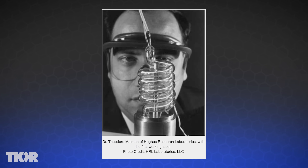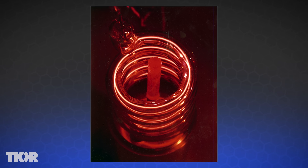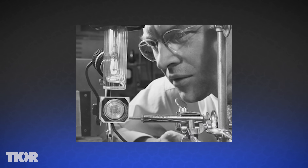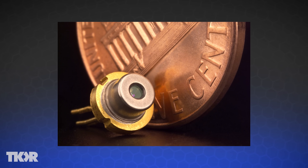Hughes Aircraft built the first laser using rubies, light, and mirrors to produce a beam. Then in the 1960s, the first semiconductor lasers, also known as diode lasers, were created. This advancement made laser pointers more affordable and accessible.